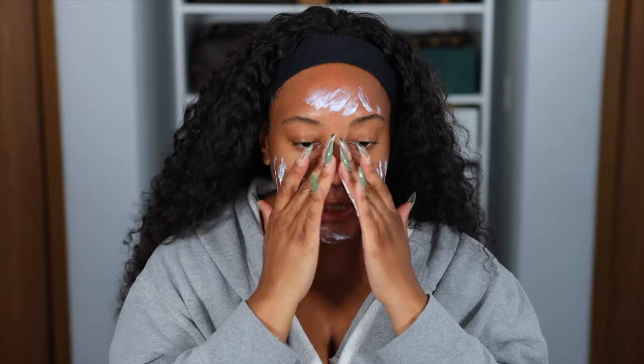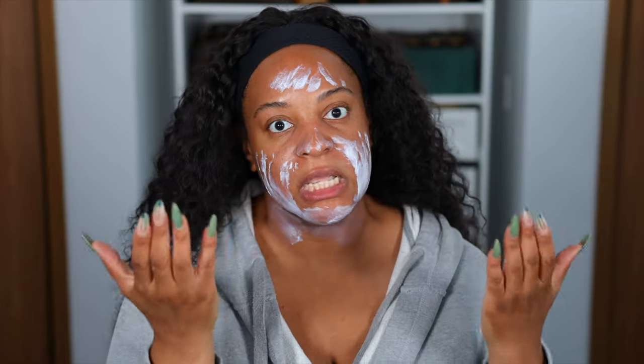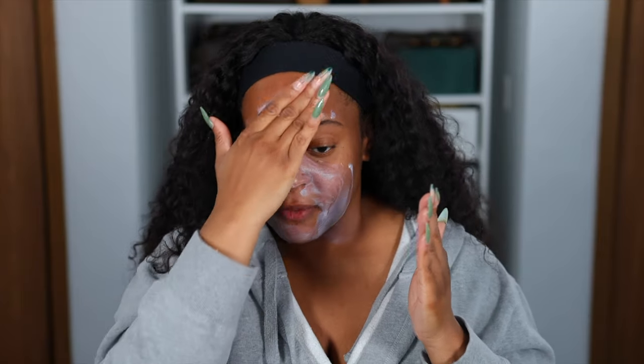What initially scared me was that it's a white cream, so I was very nervous about the white cast or that purple cast. You do get a very, very tiny cast, but it does go away. You can see that purple hue on my skin, but it goes away. This is a hybrid SPF, so it is both physical and chemical.